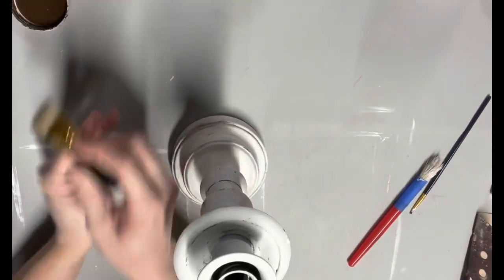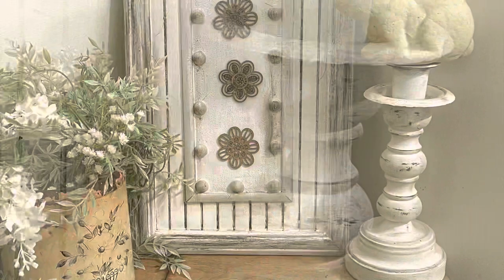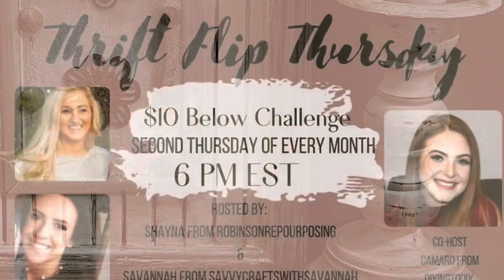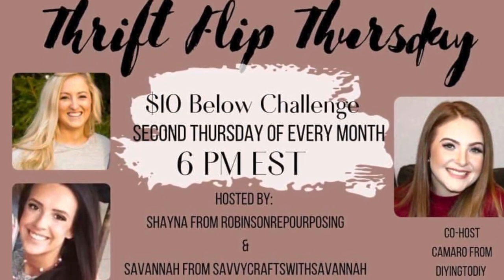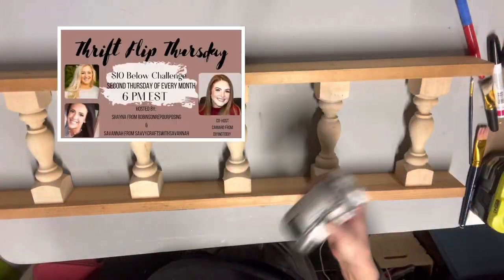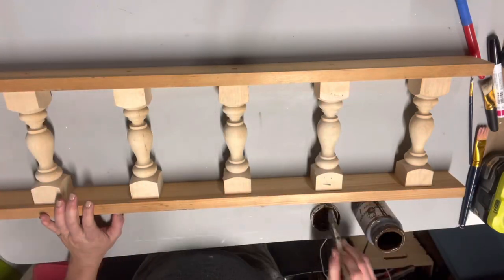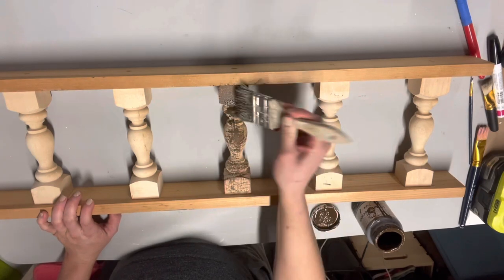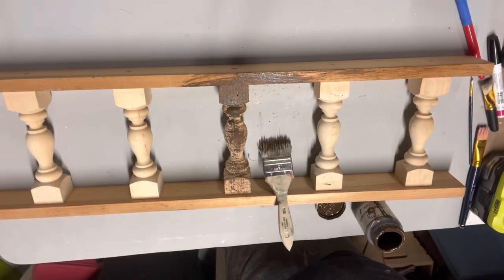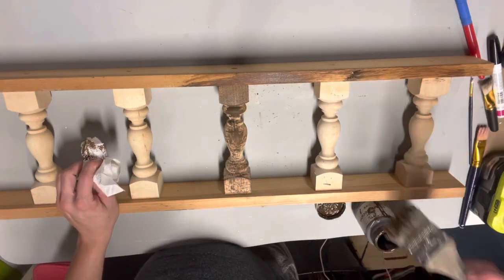Here's a look at how the candlestick turned out beside everything else — you can see the distressing up close and I think it looks really cute. Today's video is part of me and Savannah's Thrift Flip Thursday challenge where we take items from the thrift store and flip them, preferably items that cost under ten dollars. This month's co-host is Camaro with Dying to DIY — if you don't already follow her and subscribe to her channel, definitely check her out. Now we're going into this last craft, my absolute favorite.